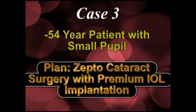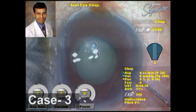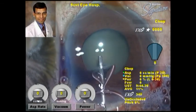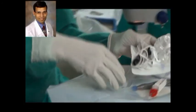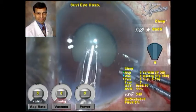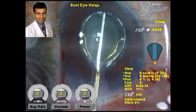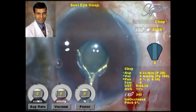The third case is a 54-year-old patient with a small pupil, and the plan is to perform Zepto cataract surgery with another premium IOL implantation. As we can see, the pupil is not well dilated. The advantage with this device is that the suction cup is fairly flexible and can actually be placed under the pupillary edge to achieve a good-sized capsulorrhexis even in cases of small pupils. The handpiece has been primed, placed inside the anterior chamber in a retracted position, then opened up and placed under the pupillary margin, and the nano pulse energy is delivered.